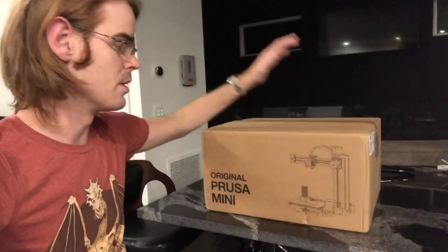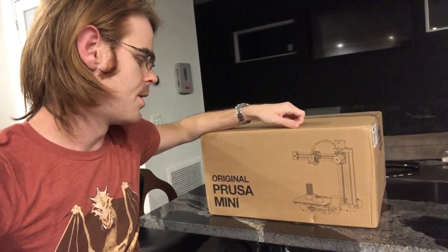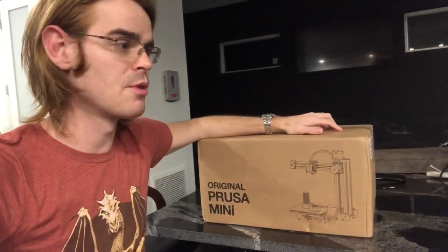Both great printers. The CR-10 floats around $400; the Mark III is pushing $1,000 built, or about $800 if you build it yourself. So what if there was something in between? Super smart, a little smaller than a regular Prusa, but priced pretty fairly — this guy comes in at $400.